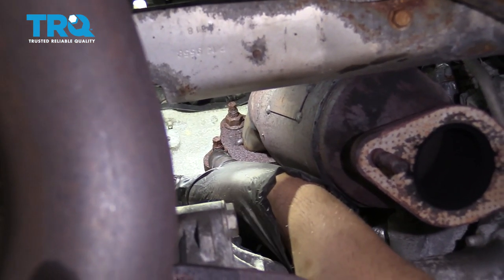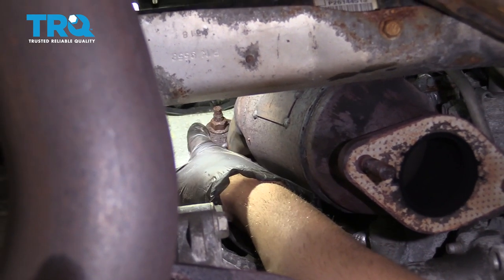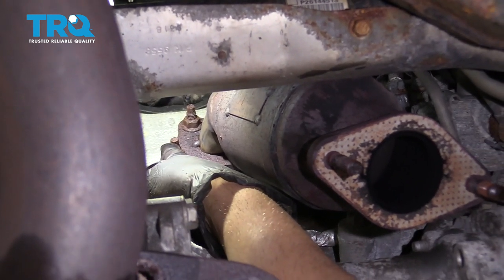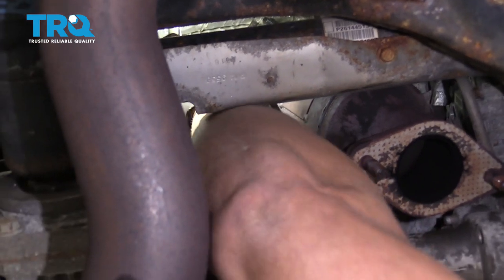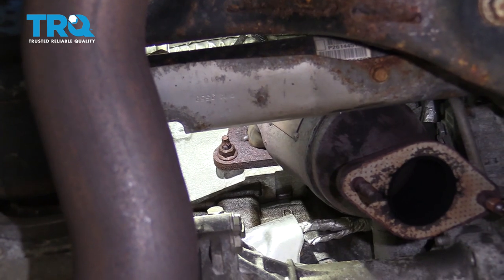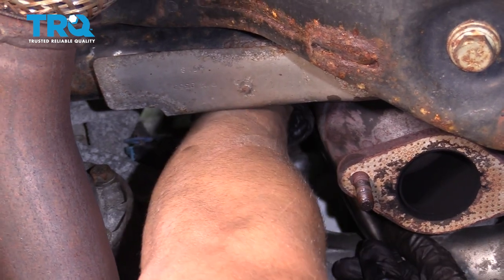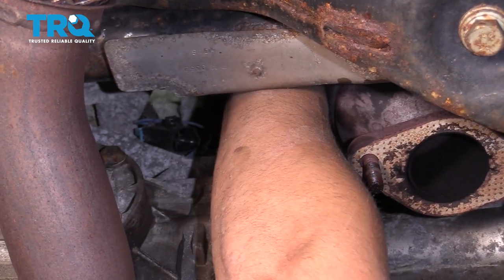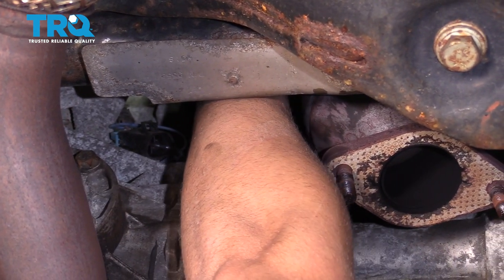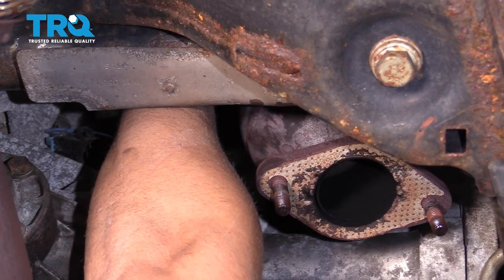Underneath here are the nuts you need to take off — two on the bottom and two on the top. They are somewhat tricky to get to but not impossible. Use some extensions and a 15-millimeter socket. The two on the left side you can reach from right here; the other two you'll need to be a little creative with wobble sockets or swivel sockets.